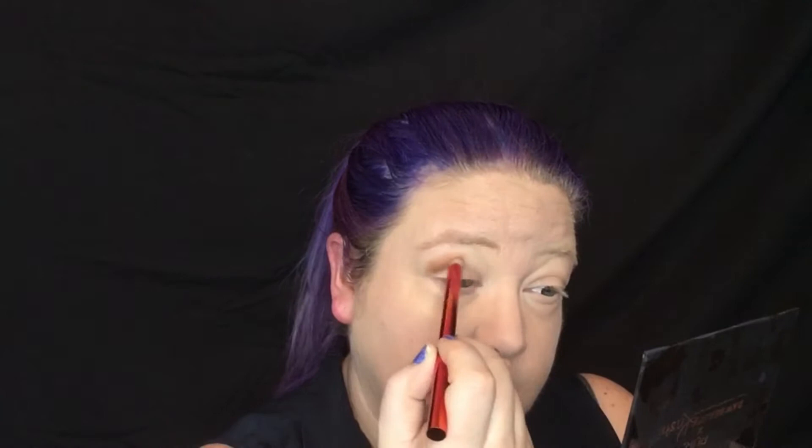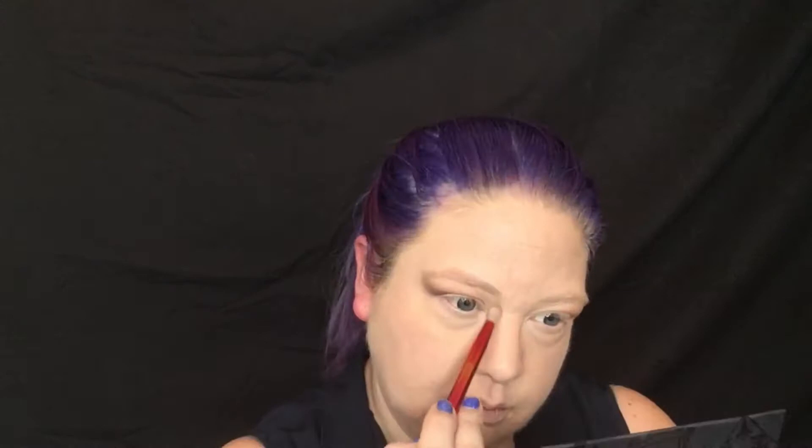We don't want a lot of depth on the face, so I'm just going to do a neutral eye. Starting in my crease with a medium brown tone, focusing it on the outer corner but running it all through my crease. Then over my lid I'm doing a lighter, skin-tone neutral color. Then I went in with a darker brown on the outer corner just to give it a little more depth.